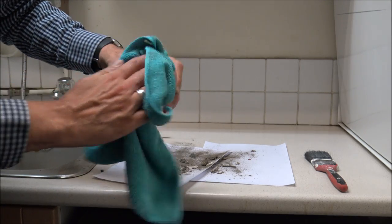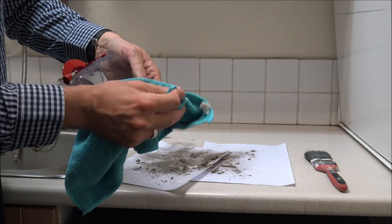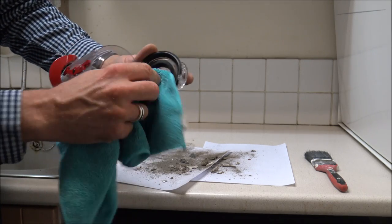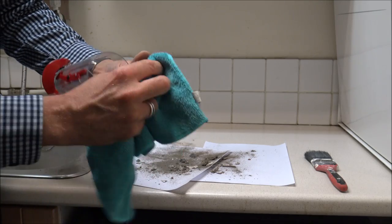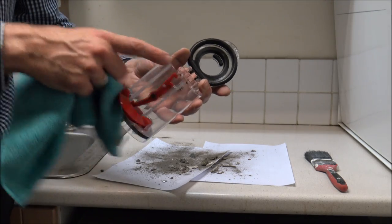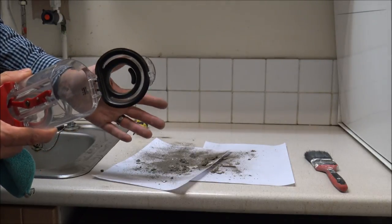It doesn't normally take too long. Just give it a good wipe around the edge here. One of the most important things — the same as the filter — make sure that this rubber seal is completely clear of any blockages, any dirt or debris, and just make sure it's nice and clean. It only takes a minute to do it. This is quite a quick thing to do to clean and maintain it.